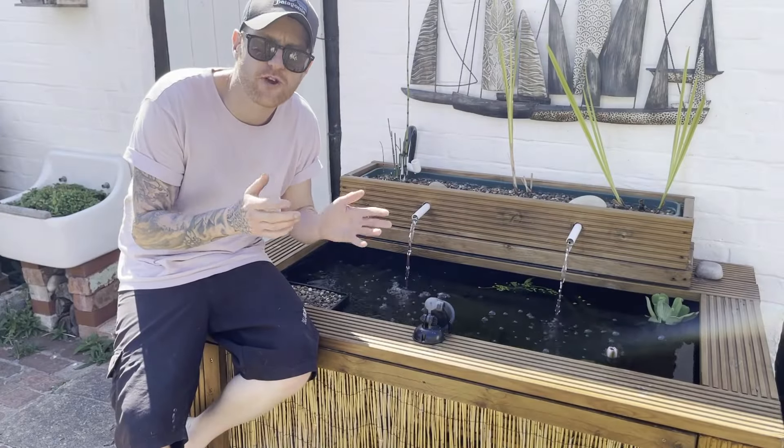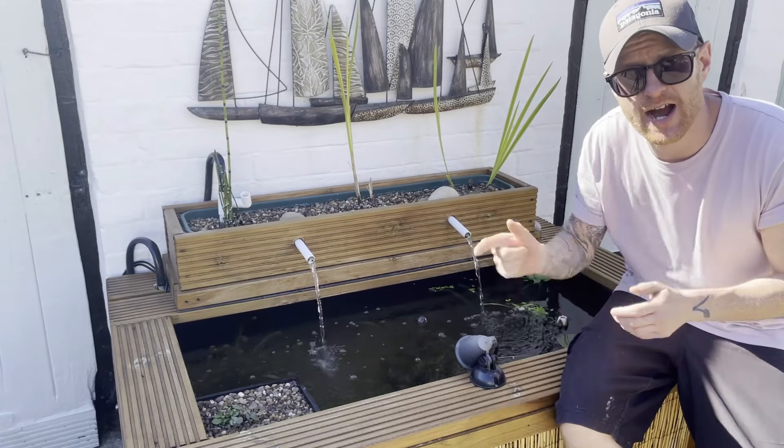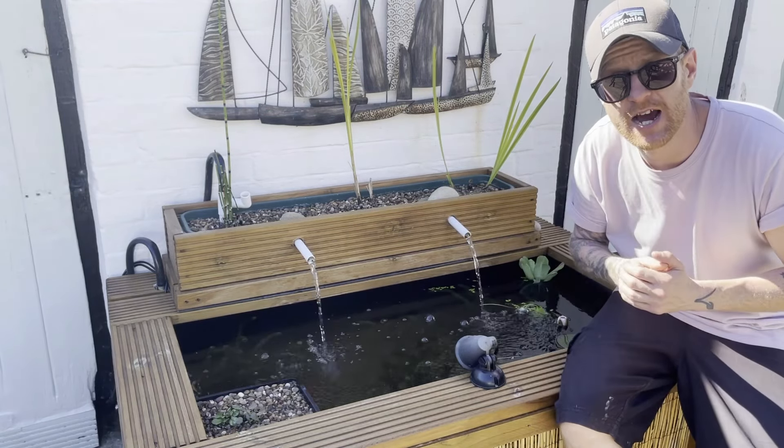If you want to learn how to plant watercress in a way that really supercharges its growth and helps prevent algae, you might want to check out this video here, because that is going to help you do just that.